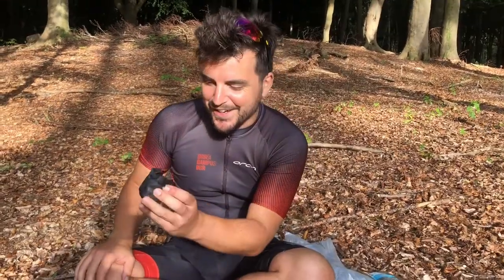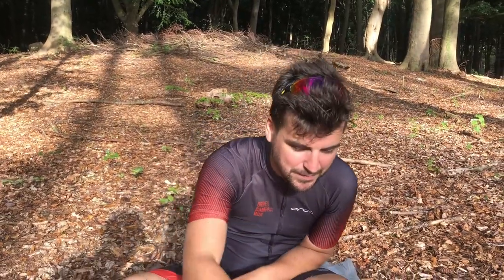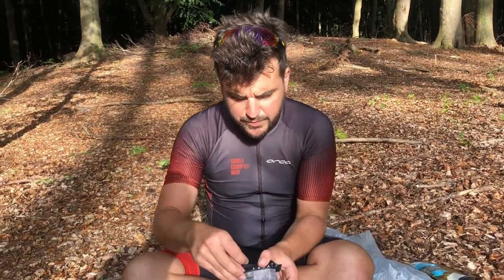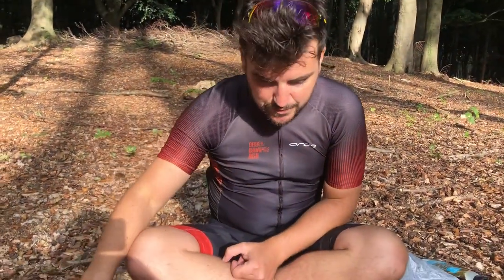This is a Tubolito - these can only go up to 8 PSI, but they're like the lightest inner tube in the world, around 16 grams. And only thrice the price of a normal inner tube. Then in this other little bag I've got some solid fuel for the Esbit. I won't bother getting them out but they're really small and light - this will do like 10 meals or something.